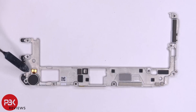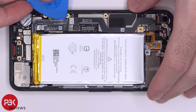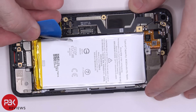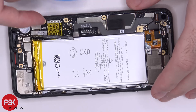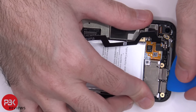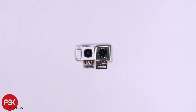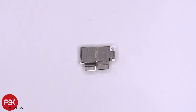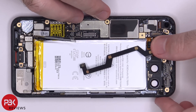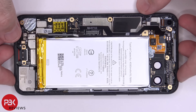On the back of this metal plate we have the vibrator motor and a thermal pad which sits on top of the processor. Let's go ahead and disconnect the battery cable first, then we'll disconnect the rest of the cables. There are two cables for the cameras. Lift up and remove the cameras — here's a better look at those two cameras. There's one more cable underneath; go ahead and disconnect that. Now we're going to apply some heat to the battery from the back side of the phone to loosen up the adhesive underneath, then pry the battery off.